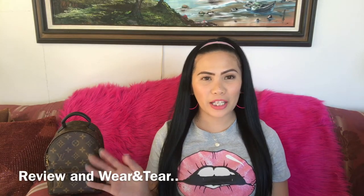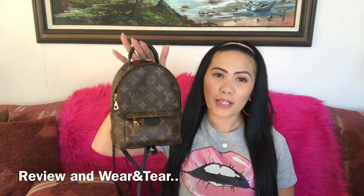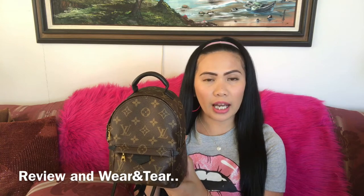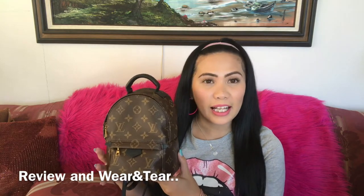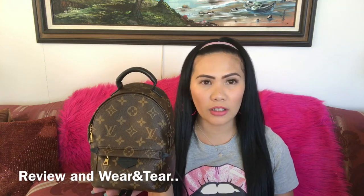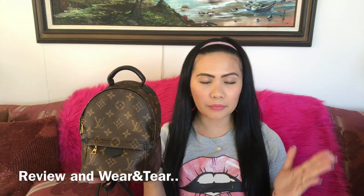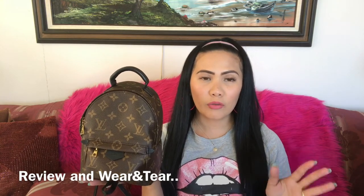Hey dolls and lovelies, welcome back to my channel! Gladys here. Today I will be sharing with you and reviewing my Louis Vuitton mini Palm Springs backpack. I will be sharing some details about this bag, what fits inside, and styles and how you can wear the bag. I got this bag eight months ago, early this year in February. Me and my mom went to the Louis Vuitton boutique.